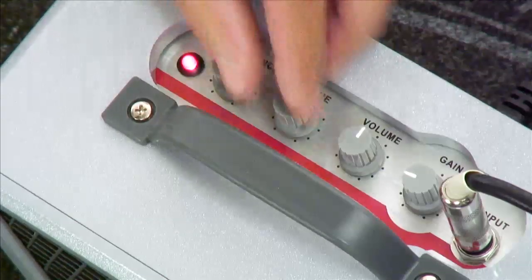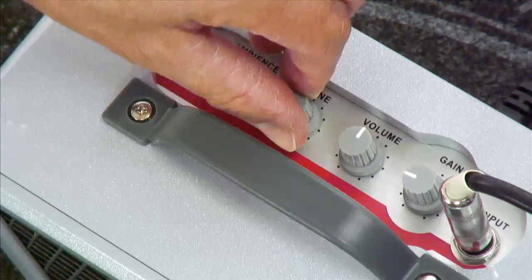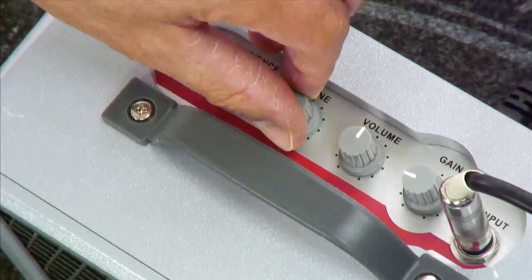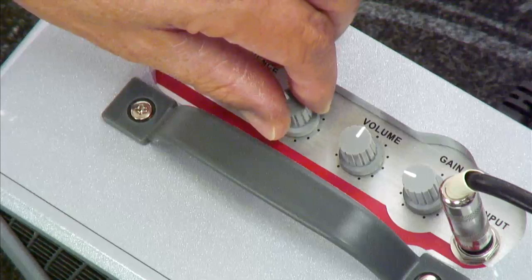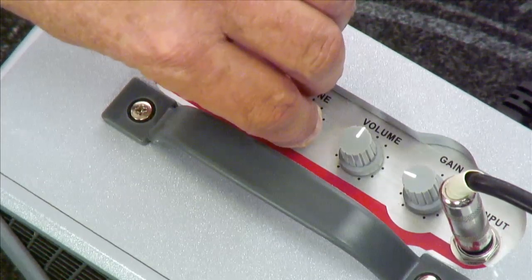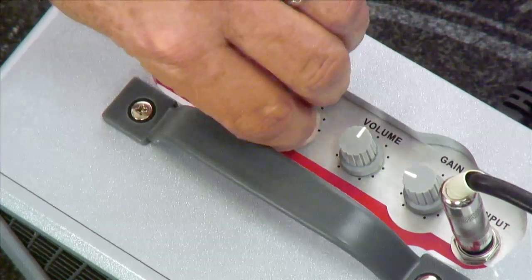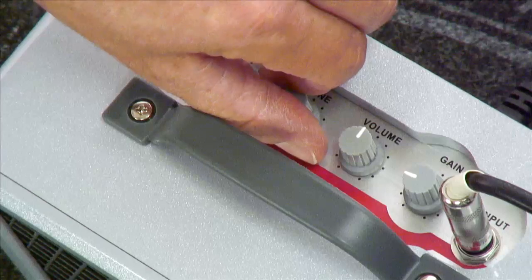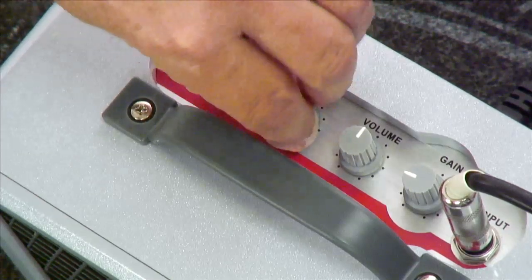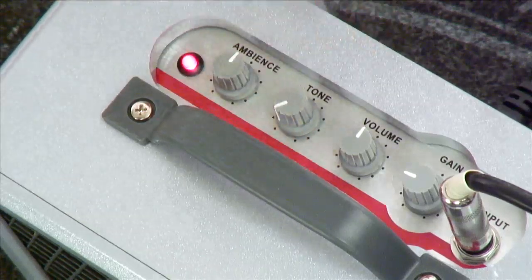Then you have your tone control. As you turn it counter-clockwise it's a dark sound, great for jazz. And when you start turning it up, it gets classy and brings out the high notes. We'll be exploring that as we take some jam tracks and play with different guitars, talking about how you can dial in just the sound you need when playing along with a track or with a band.